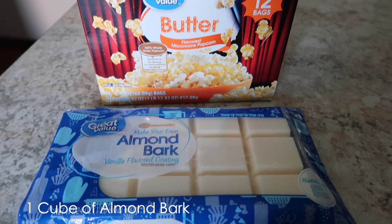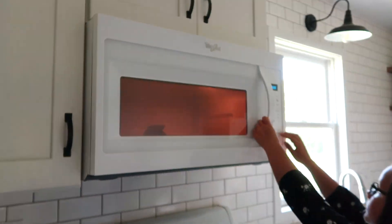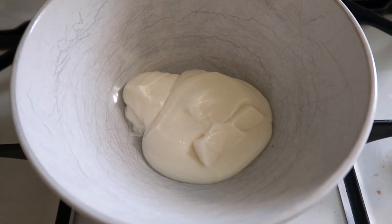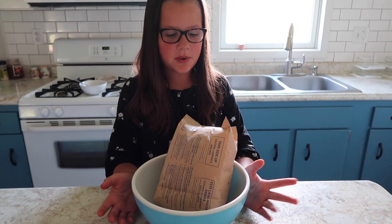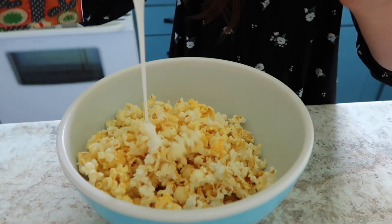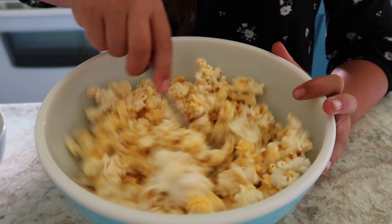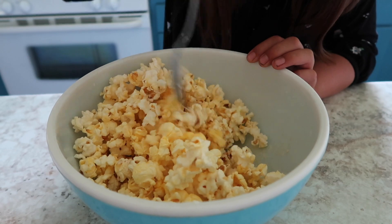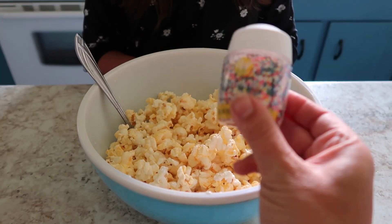We'll use one cube of almond bark and one package of microwave popcorn. Make the popcorn first, then microwave the almond bark for one minute. When it comes out there might be a little bit of solid pieces, but those will melt if you stir it up. Dump the popcorn into the bowl, pour in the almond bark, and mix well until it's all evenly distributed — usually takes a minute or two. Because the popcorn is still a little warm it blends in really easily. And if you really want to make it fun, add sprinkles.